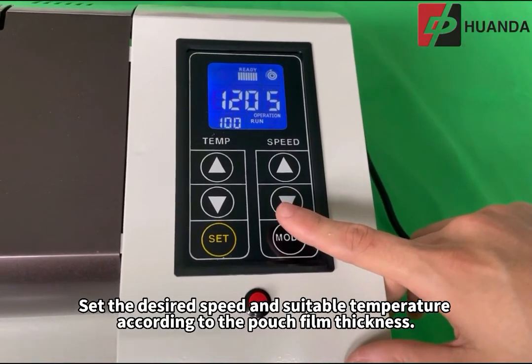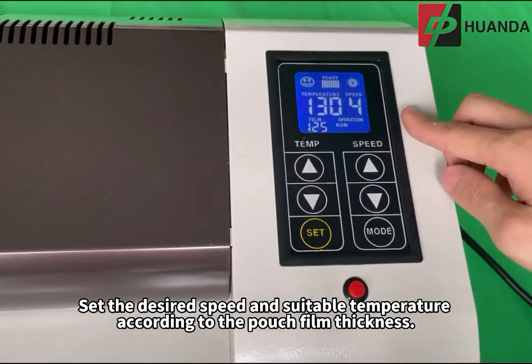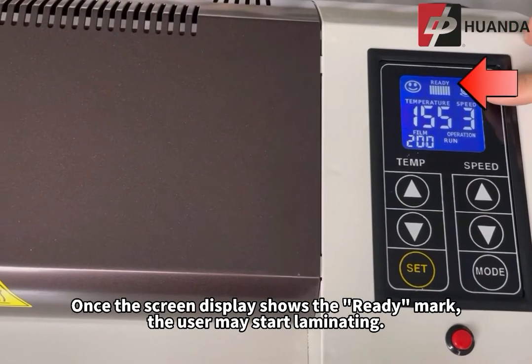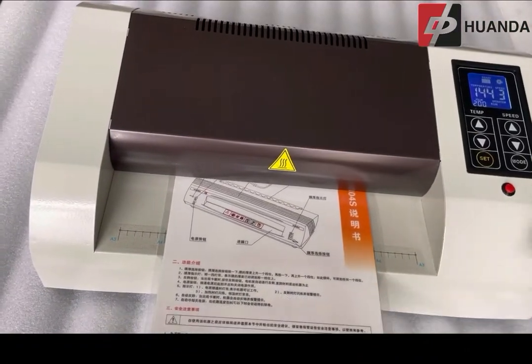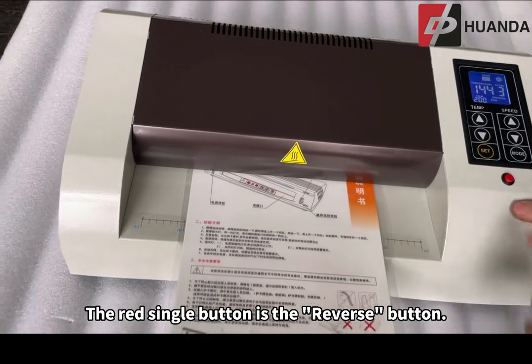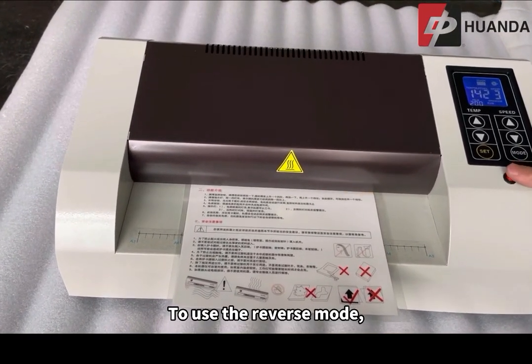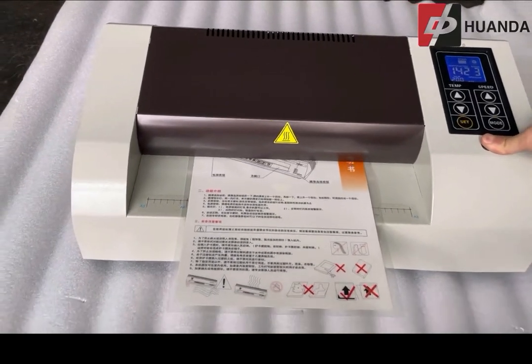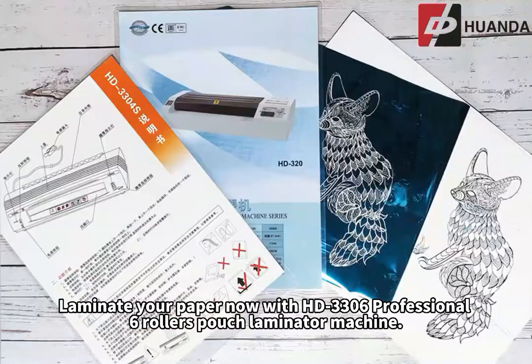Set the desired speed and suitable temperature according to the pouch film thickness. Once the screen display shows the ready mark, the user may start laminating. The red single button is the reverse button. To use the reverse mode, keep on pressing the reverse button. Laminate your paper now with the HD3306 Professional 6 Rollers Pouch Laminator Machine.